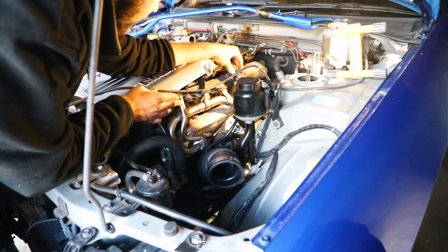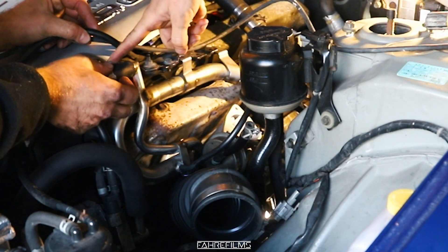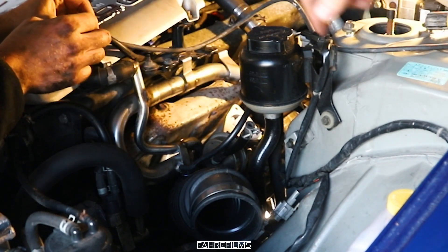That went really smooth! Now we need to tighten that with a clamp and tighten it on the turbo as well. We simply have to tighten it on the turbo — tighten this one on the turbo intake so it will be tight, and then tighten that one right there.